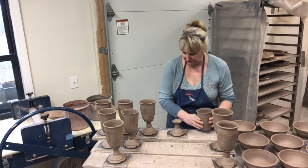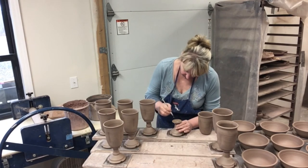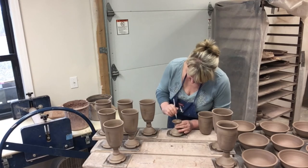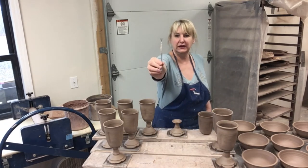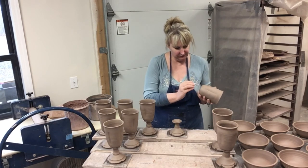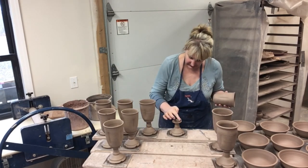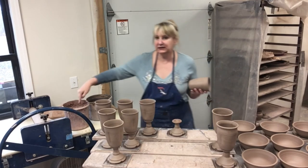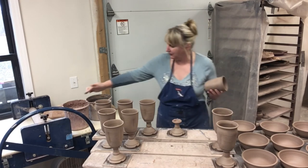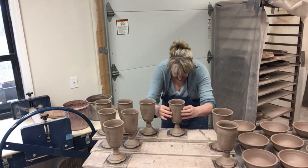I actually had a girlfriend who made goblets and she said she used to have a glass of wine before she would even start putting these together — it is quite the process. I'm using this little scoring tool to score the base, and I already scored the base of the top but I'll go ahead and score a little bit more. These aren't quite leather-hard yet, they're on the soft side. I have a great big bucket of slip we keep in the studio all the time — we've had this bucket probably for three months. Here's the fun part: getting them straight.